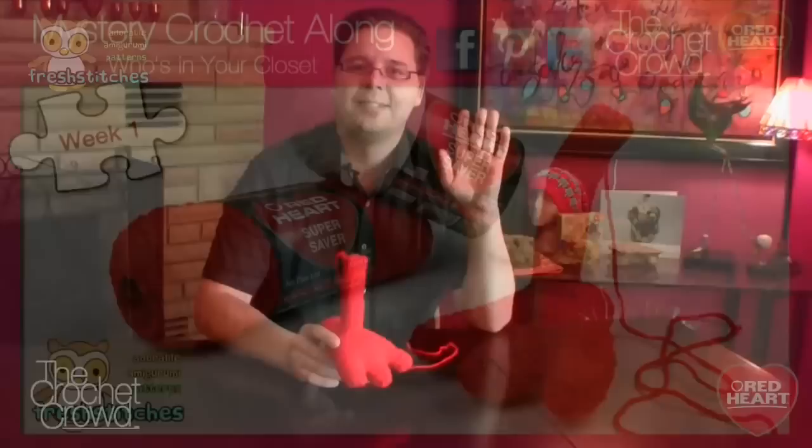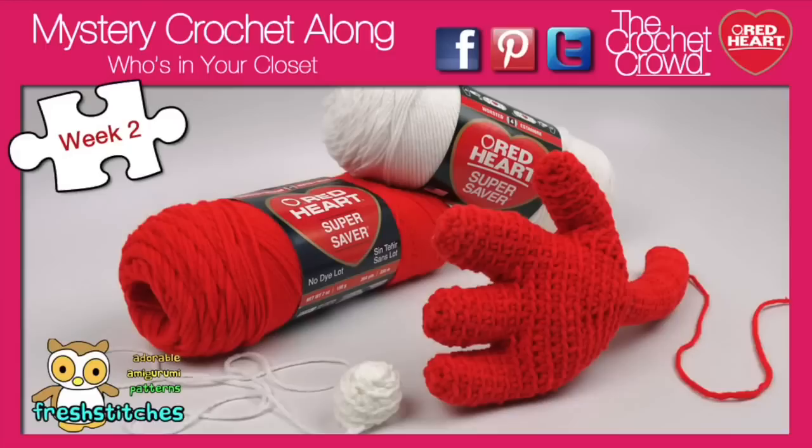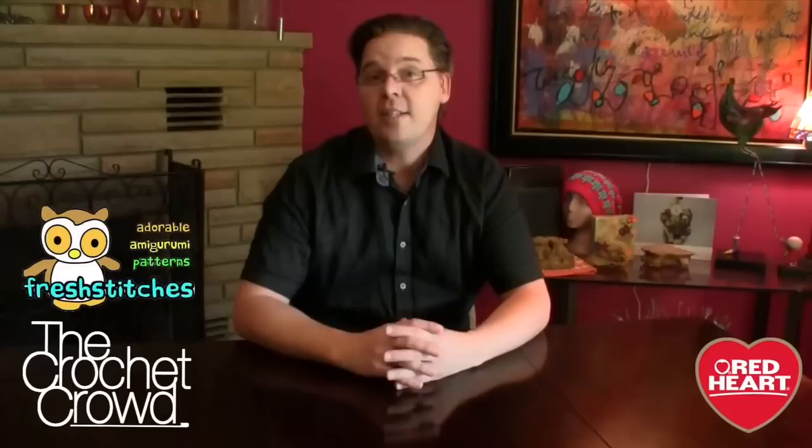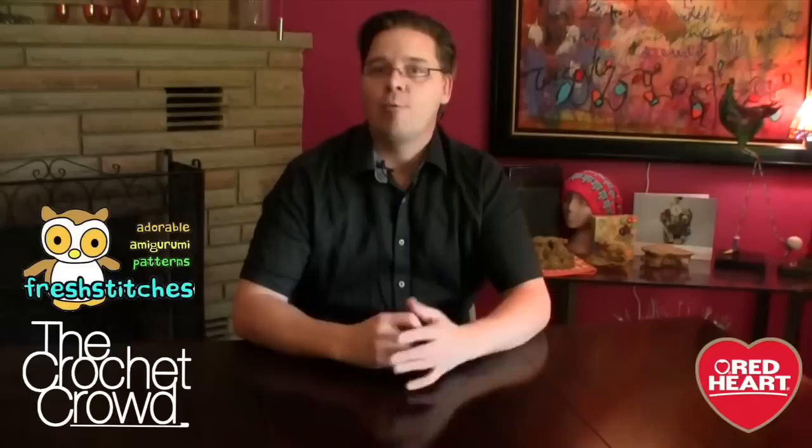That's it for today — thank you so much for joining me. On behalf of RedHeart.com and FreshStitches.com, please join me next time as we explore more of 'Who Is In Your Closet.' Until next time, I'm your host Mikey. Welcome back to RedHeart.com and The Crochet Crowd. I'm your host Mikey, and in today's tutorial we're going to explore week two of the crochet mystery adventure 'Who Is In Your Closet,' teamed up with our friends at FreshStitches.com under the leadership of Stacy Trock.